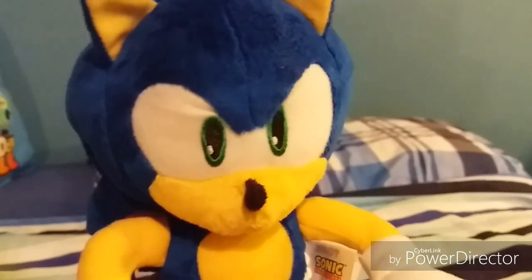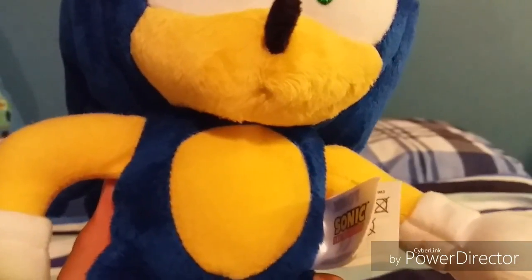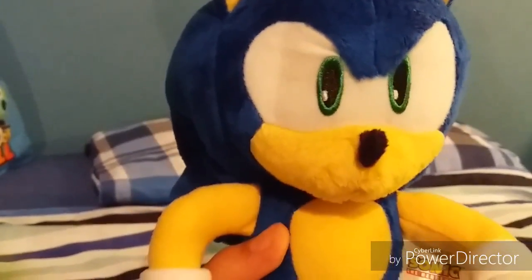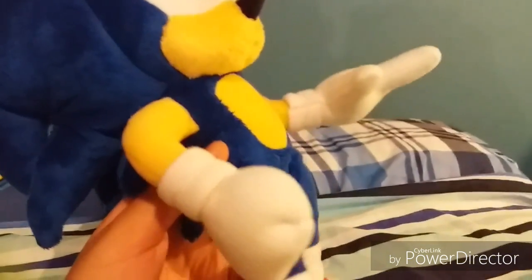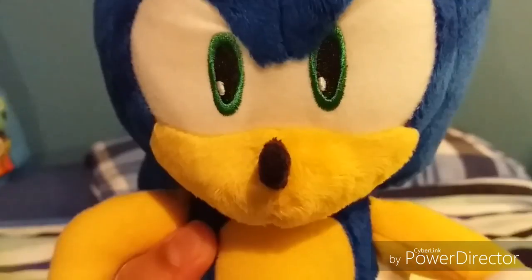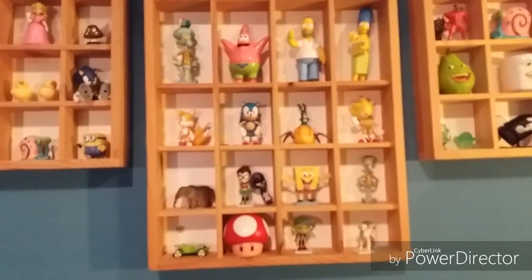The materials that Tomy used on this plush are a really nice soft material on his head, his ears, his spikes, his tail, and his legs, and also his nose. They used felt on his eyes, his gloves, the bottom of his shoes, and his shoes. They also embroidered the eyes and his mouth, and I don't know what is up with that. That was it for all the materials.